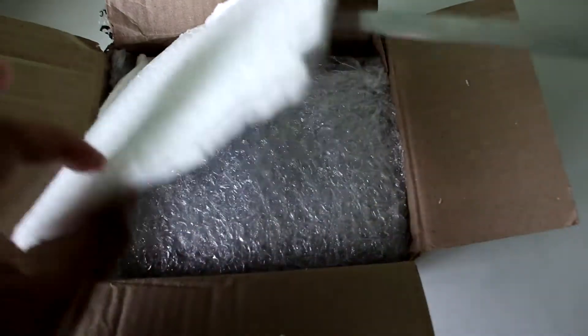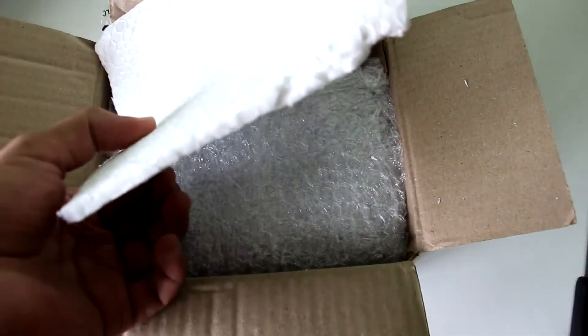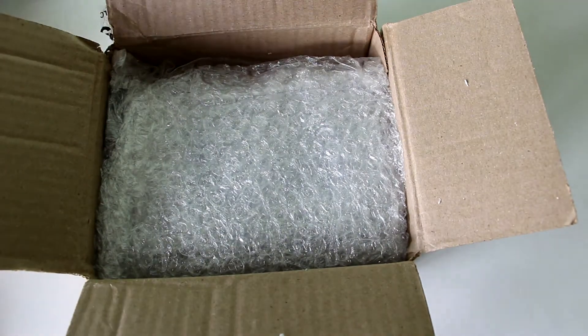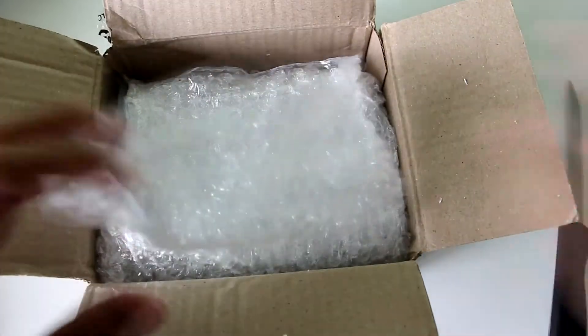There's a small piece of thermal padding here and I'm not that happy with the packaging. The hard disk is just like this with no major safety measures — which is surprising because with Flipkart the packaging was top-notch, I really mean top-notch. I had ordered the same hard disk from there before.